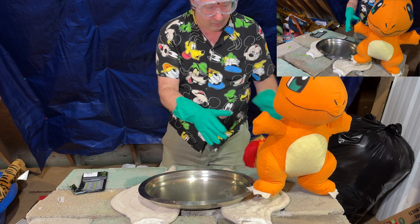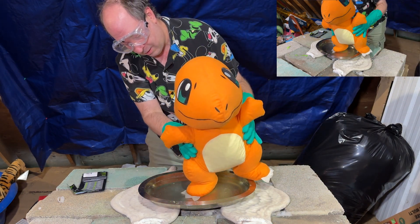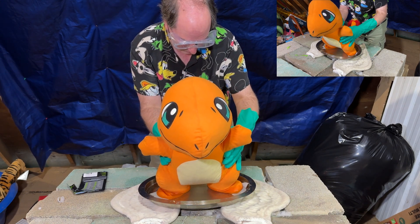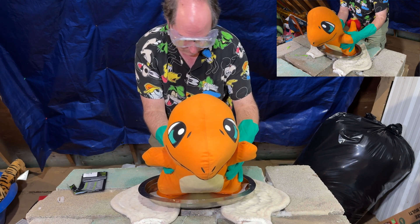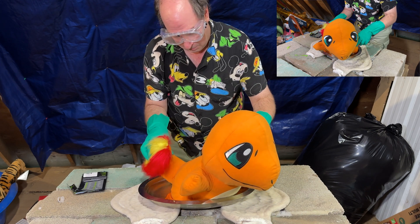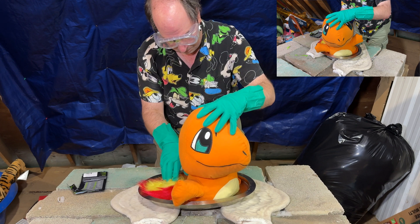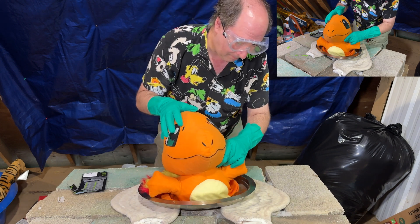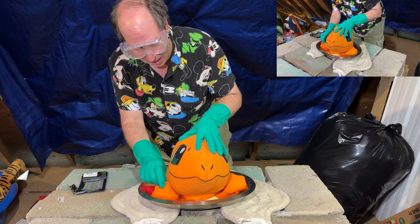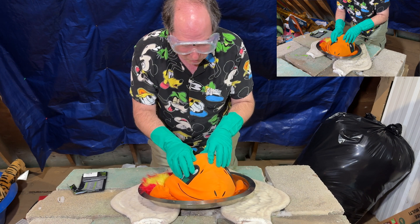Alright, say goodbye to Charmander. Char, char. I'm merking, I'm merking. Oh, what a world, what a world, what a world.